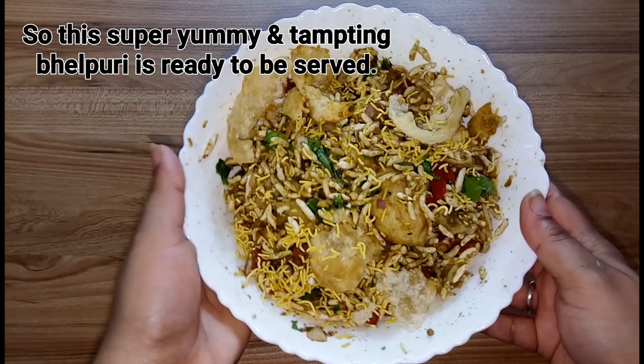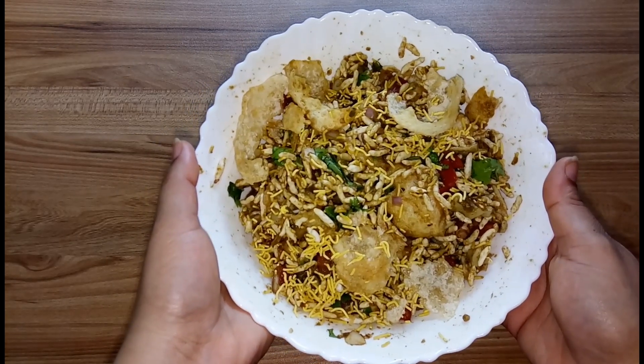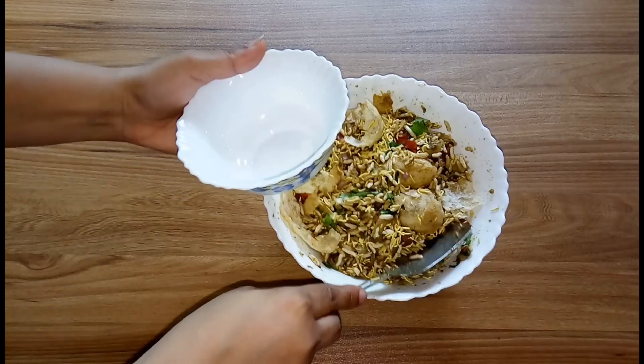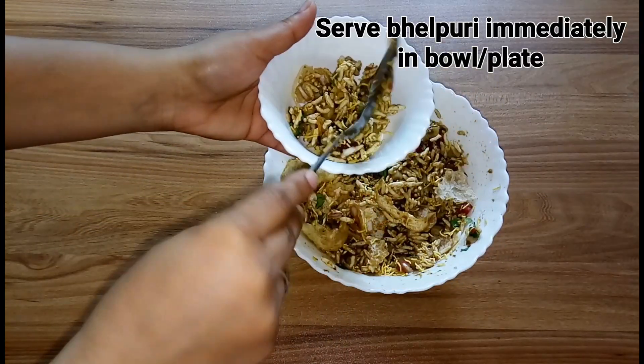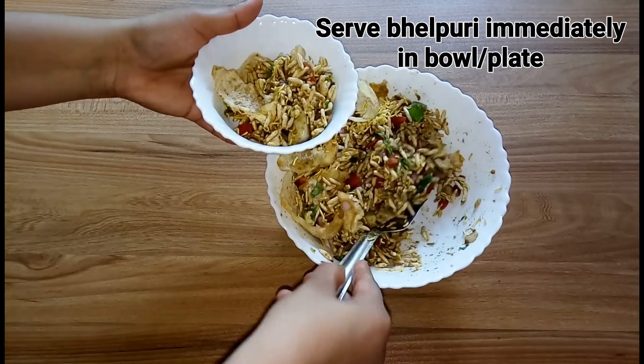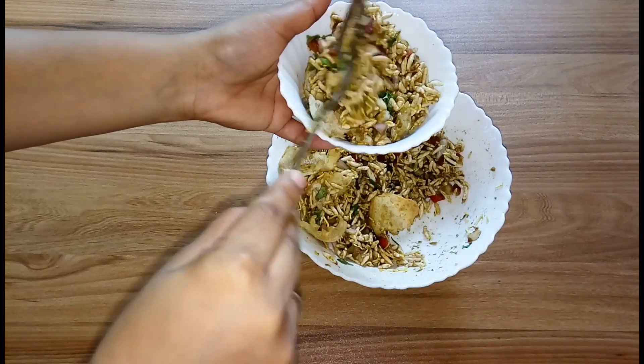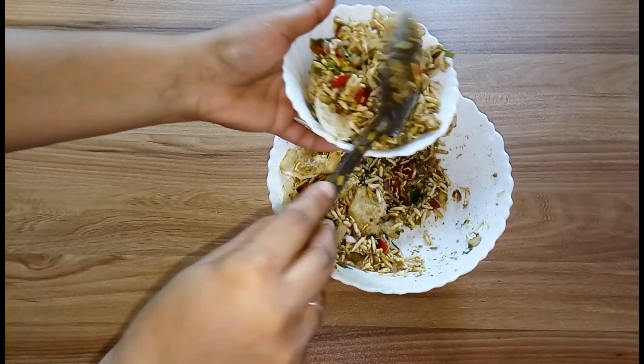This super yummy and tempting bhel puri is ready to be served! Serve bhel puri immediately in individual bowls or plates. Top up bhel puri with some sev and more coriander leaves if you want.